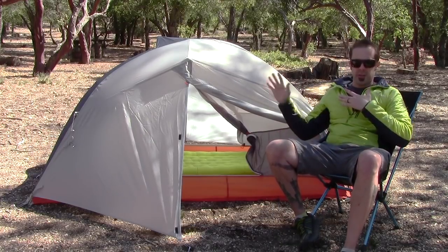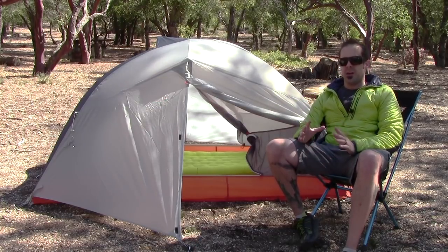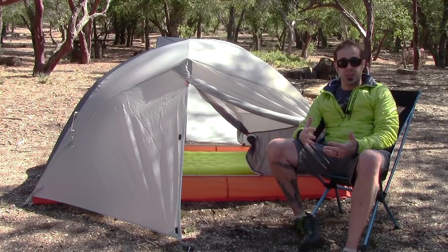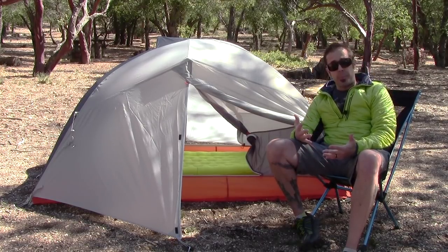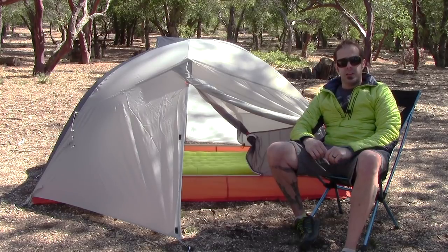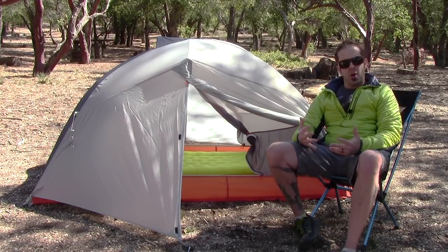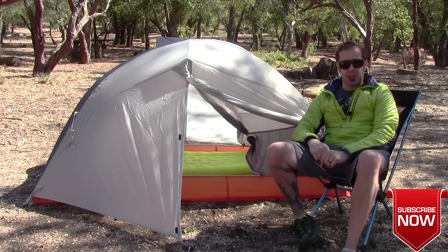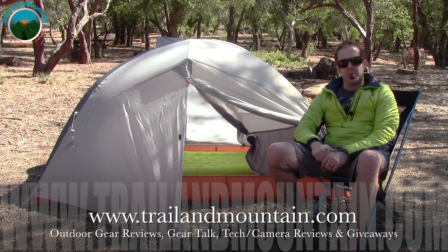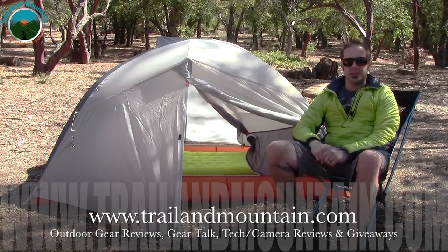That's my review and setup of the Frying Pan SL2 from Big Agnes. Definitely want to make sure you check these guys out — they make high quality backpacking gear and have been doing so for a really long time. Not only do they make high quality tents, sleeping bags, sleeping pads, hammocks, they also make apparel — I'm wearing a Big Agnes dome peak pullover right now. They make something for pretty much everybody. If you have any questions please leave those in the comment section below and I'll get back to you. Please like, share, and subscribe. Thanks for the love and support — keep checking back for more gear reviews, outdoor content, tech and camera reviews, gear talk, and giveaways. Take care guys, get outdoors.